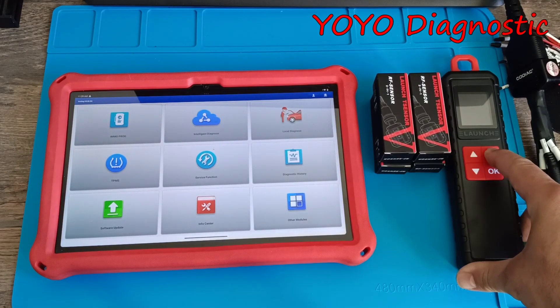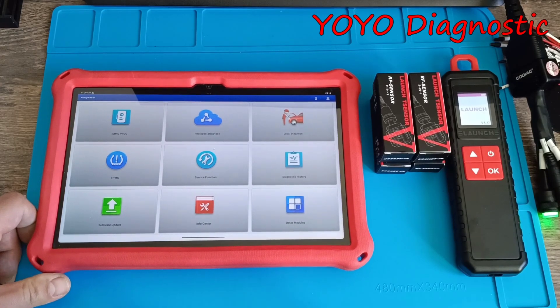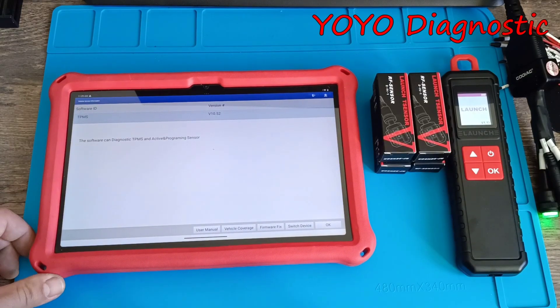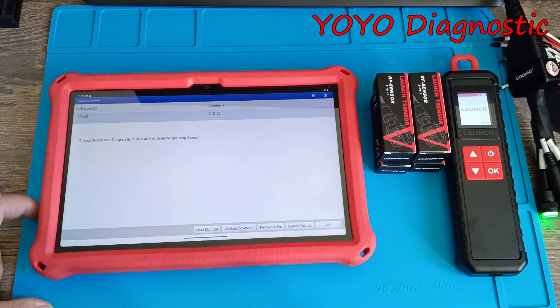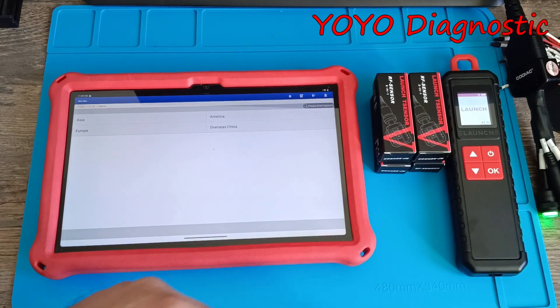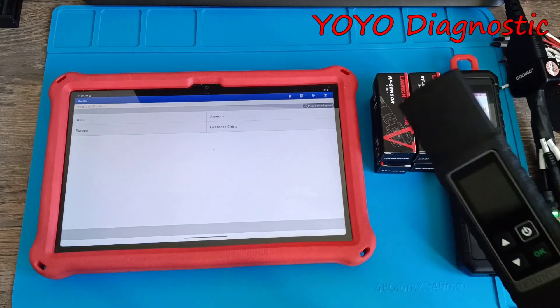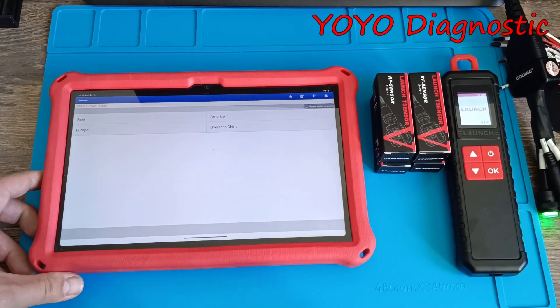The software used today is ProDiag. I power on the programmer and now let's connect to the tablet — it should search automatically. If it doesn't search, you have a switch on the device and you press it if you're using more than one, because you always need to switch between them.